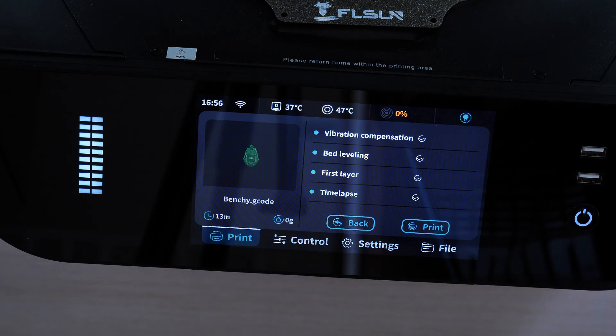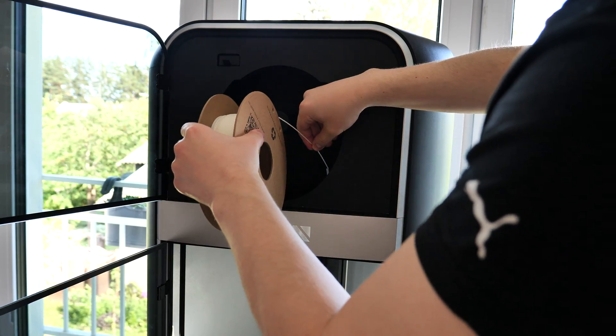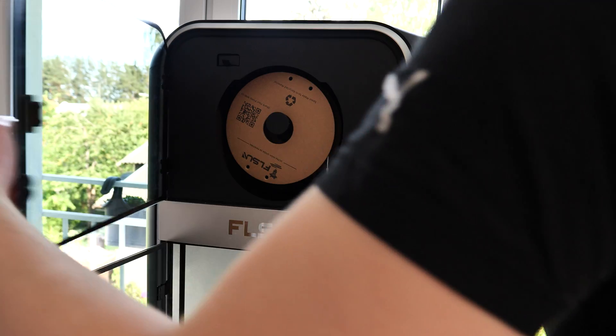Finally, it was time to start the first print — and it failed. It failed because I forgot to load the filament in the printer. Yes, I tried to print without filament. So of course I fixed that little issue and started printing again.